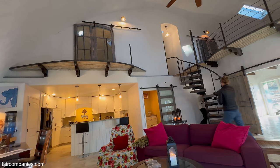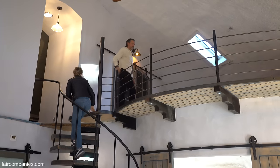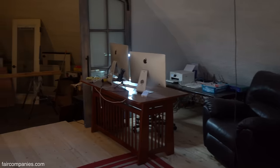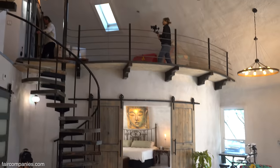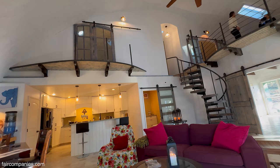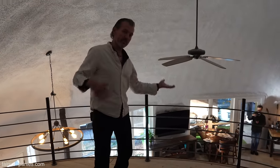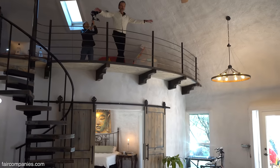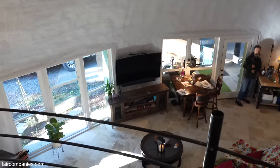Come on up — I'll warn you the upstairs isn't really finished but it's underway. This is the open office and it will always be like this. These doors will eventually access the other bedroom. I like the cantilever over just for design — when you look up from below you see all those beams coming off — and I definitely wanted to be able to stand up here and look down at the living room. It's kind of fun.